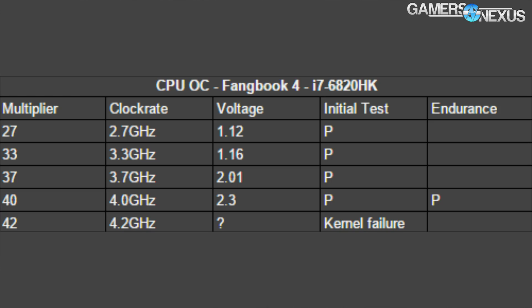As always, the full methodology with a huge list of tables for our production workloads is linked in the description below if you want to learn how we did these and see what was used for the testing. Let's start with our overclocking results and then move on to the benchmarks.